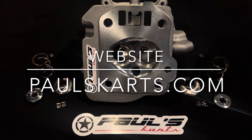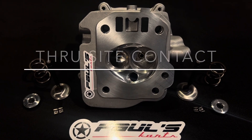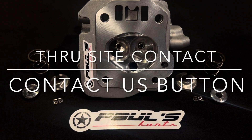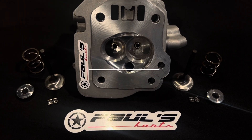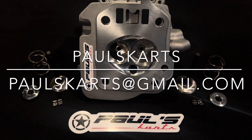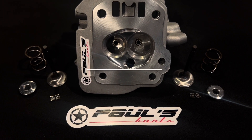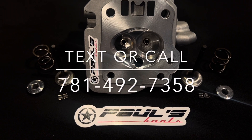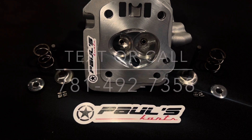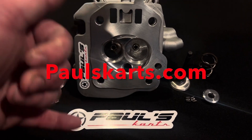Check this stuff out at the website: paulscarts.com. You can contact us through the website using the contact button, email us at paulscarts@gmail.com, or text or call 781-492-7358. I'm Paul from Paul's Carts — until next time guys, have a nice day.